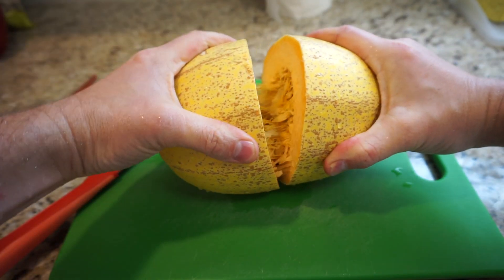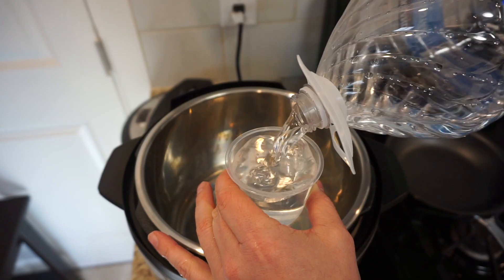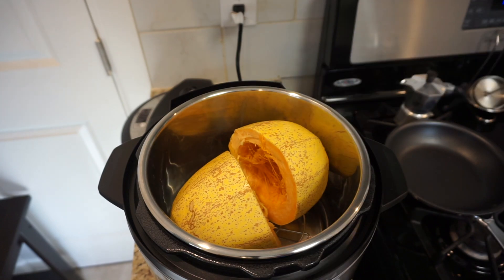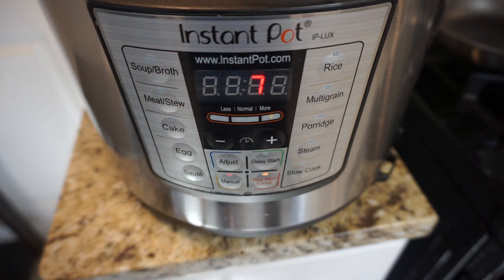Spaghetti squash. Cut it in half, scrape out the seeds, one cup of water, trivet, place inside, manual, seven minutes — that's it.